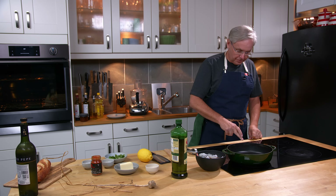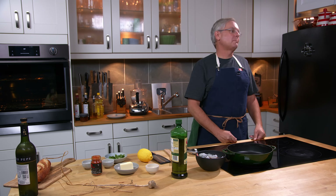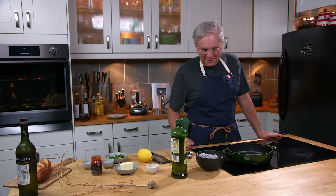Welcome friends, welcome back to the kitchen. Welcome back to what was on sale at the grocery store. This is August 2023.